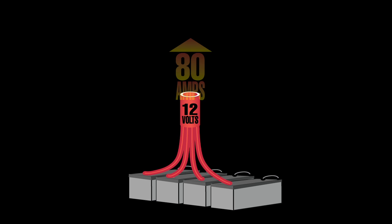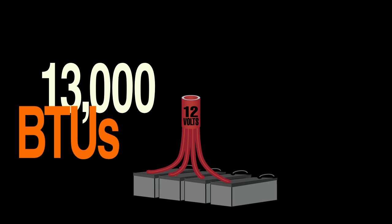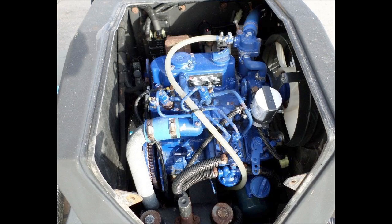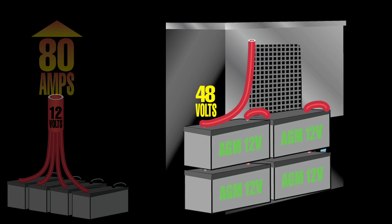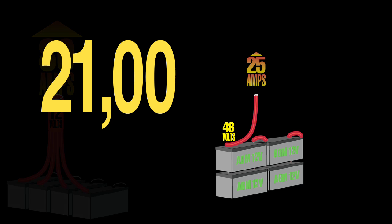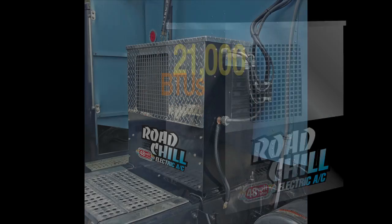Typical 12-volt battery systems can draw up to 80 amps 80% of the time, so the 12-volt batteries will crap out after just a few hours, and they max out at only 13,000 BTUs. So to keep you cool the entire time you sleep, you would need an APU. The highly efficient 48-volt three-phase operation of Road Chill draws only 25 amps when the compressor runs. On average, the compressor only needs to run one-third of the time, and it puts out a whopping 21,000 BTUs — letting it continue to run on batteries for the whole time you sleep.